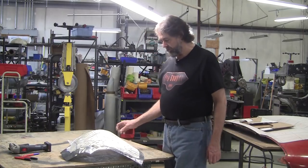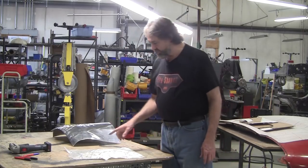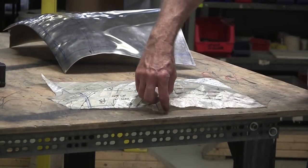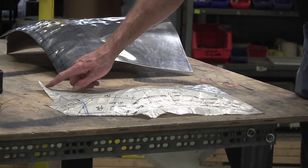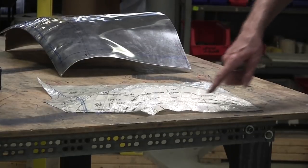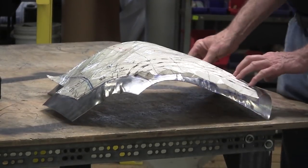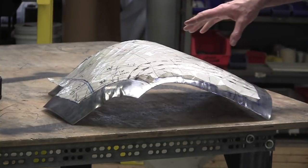This panel is basically a standard compound curve with two exceptions. When you have a standard compound curve, a flexible shape pattern set on a bench will have all its edges touching the bench. In this case we can see it doesn't — there's a reverse curve over here and a reverse curve here. There's first a heavy shrink, but then there's going to be a stretch that has to happen right on this edge, so I have to be very aware of where those edges are as I'm working.